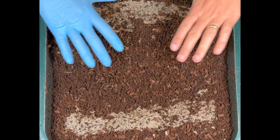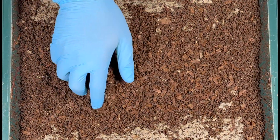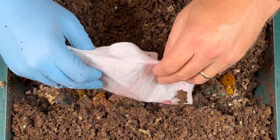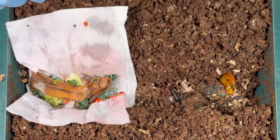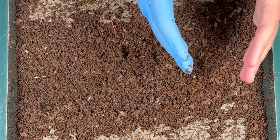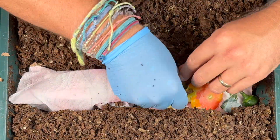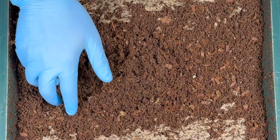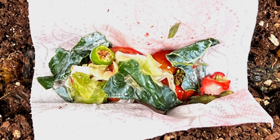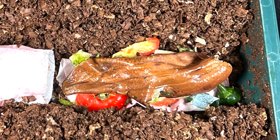First, we had a paper towel right on top and you can see where the feeding zone was - they really took care of business. On the left side, we filled a paper towel with food and carefully spread it out so it was just one layer of paper towel touching castings. On the right side, we crumpled up the paper towel. With both of them, we put food inside, including tomatoes, onions, peppers, Brussels sprout leaves, strawberry tops, and a banana peel.